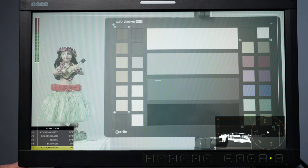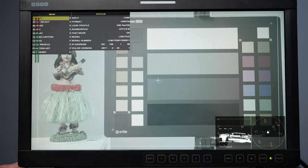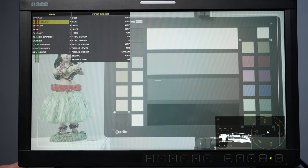If I hit the menu button, the first tab shows input format: 1080p 24 frames per second with a look profile of D65 Rec 709. I'm shooting as if I'm going to grade it, so my grading monitor is set to D65 Rec 709 — whatever I shoot here will correspond to my grading monitor. We're on 16:9. Let's go through the different input selections — we have SDI and HDMI; I'm using the HDMI input.